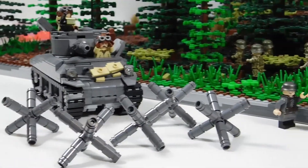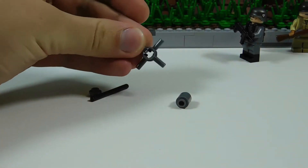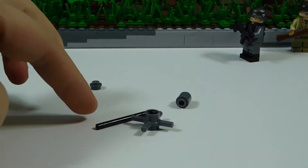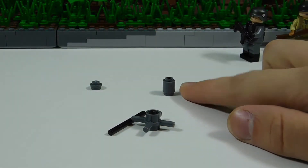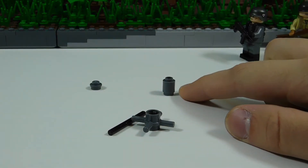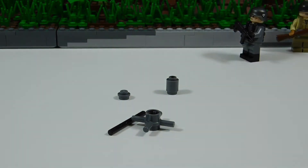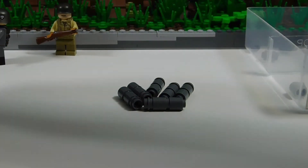So with that, let's get right into it on how to make this. It's pretty basic — only four different parts required. You're going to need one of these cross pieces, one rod, twelve 1x1 round bricks, and six of these studs. So with that, let's just go ahead and start building it. It won't take too long, it's fairly easy.